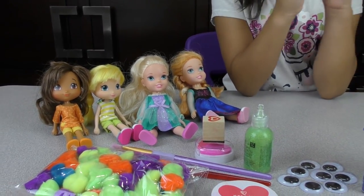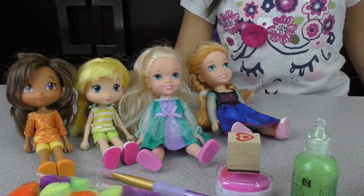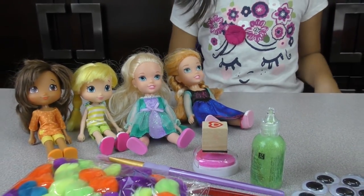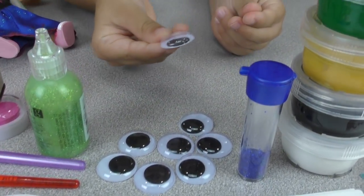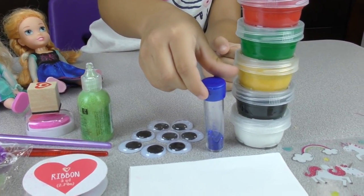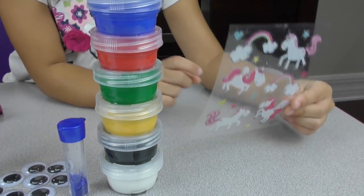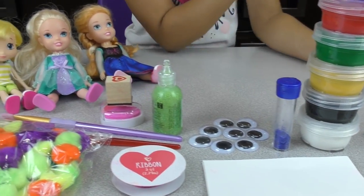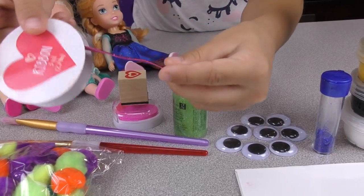Hi everyone! Today these girls are going to paint at art class. This girl's name is Orange, this girl is Lemon, this girl is Elsa, and this one is Anna. Okay girls, what do you have here? Oh I see googly eyes! Let's see how it googles. We got some blue glitter and some finger paint, and we got some unicorn stickers that come with rainbows, stars and hearts.